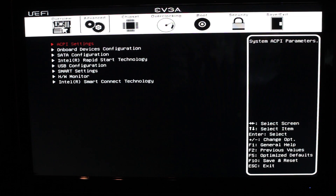Under advanced, we have our ACPI settings, which are for suspend and sleep settings — S1, S3, and so on. Below that, we have our onboard devices configuration, which covers everything. Let's take a look at it.